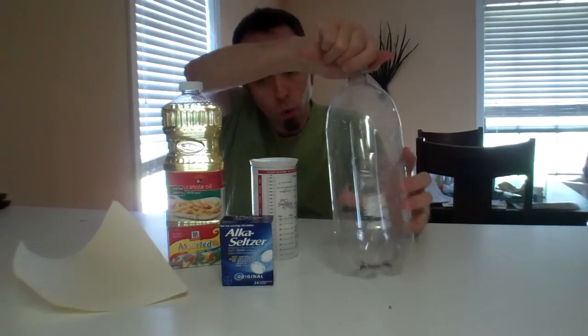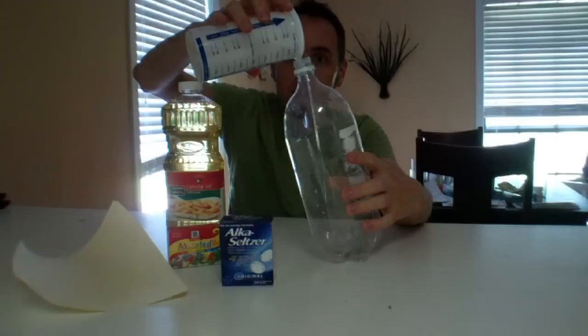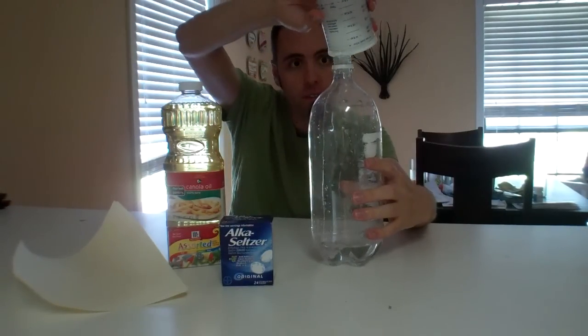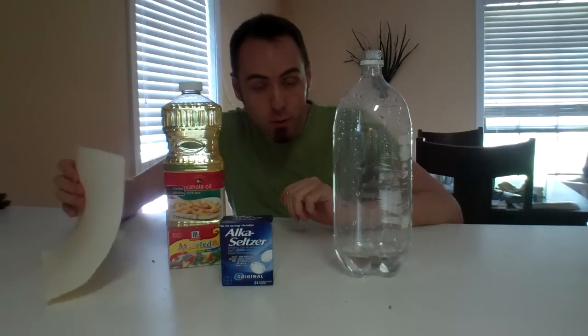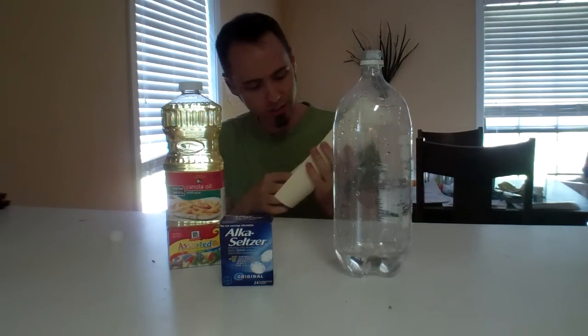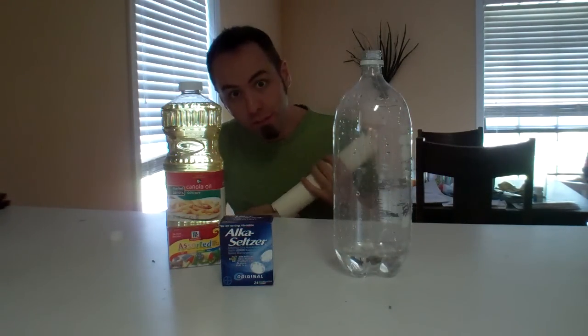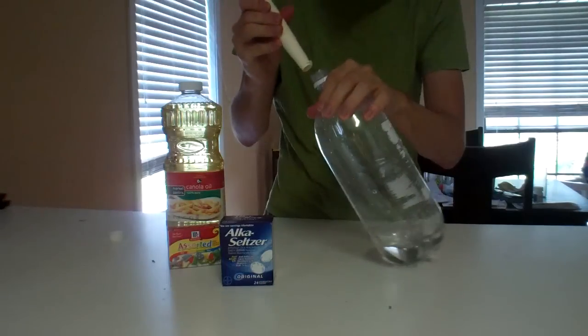So the first thing you want to do is pour your water into the bottle. Now what you want to do is take your funneling device — in my case, some hard sheets of paper. I took two just to kind of give it a little bit of durability. Hopefully it works, because I don't have a funnel.